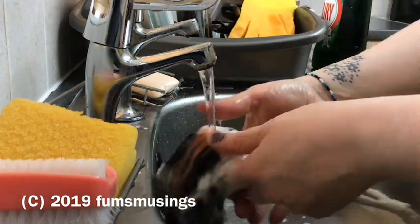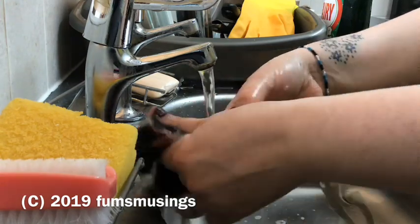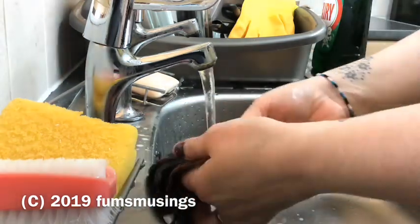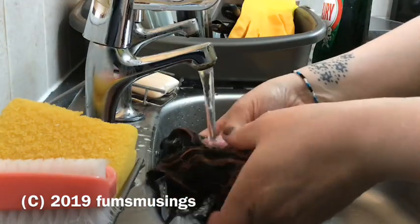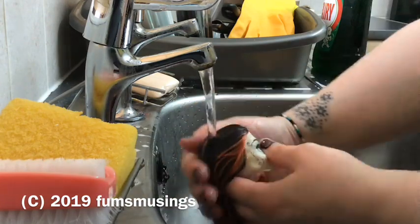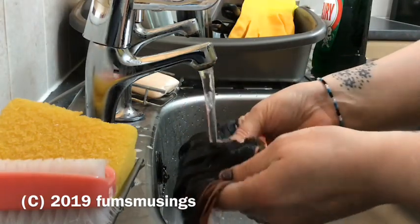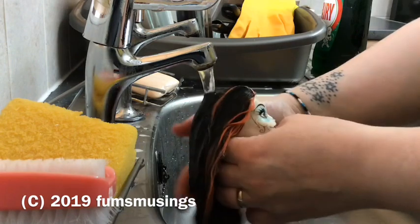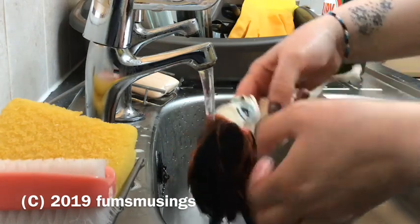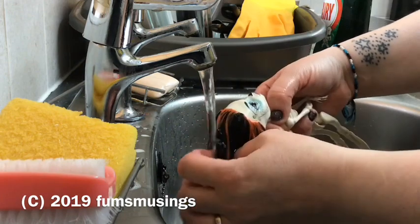The water wasn't cold but it wasn't warm either. Ideally when washing a doll's hair you want just hand-temperature warm water, but I didn't want to make the seepage any worse. I gave her a rinse, making sure I got all the fairy liquid out, and used this as a chance to pull apart any tangles. Her hair was actually in pretty good condition apart from the glueyness, so I didn't have to do a lot of work on tangles.